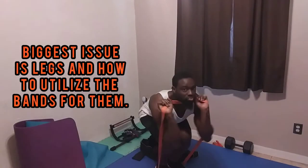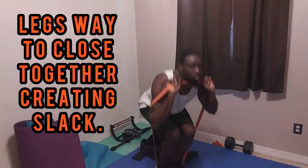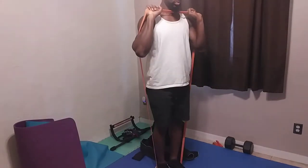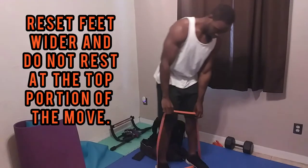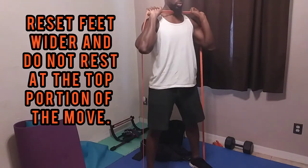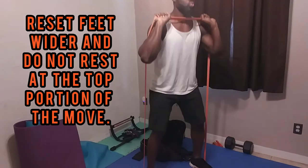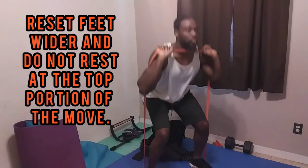One of the biggest issues I see in band training is people putting their feet way too close together. We depend on elasticity with the bands, so if your feet are too close you get slack. Shorter people will have that problem especially. Get your feet out a little further, re-control your stance, and stop resting at the top. As soon as you get to the top, boom — right back into position, right back up and back down. That's how you get time under tension with the legs.